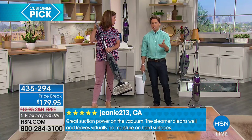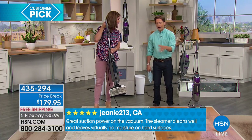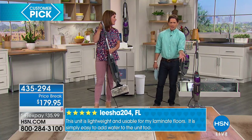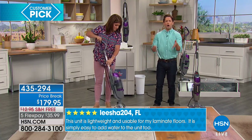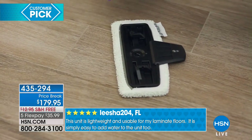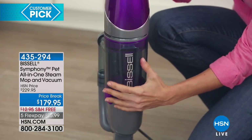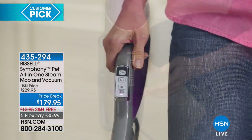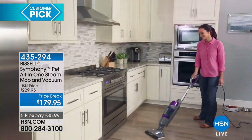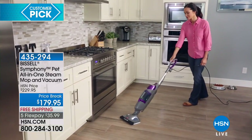You save your back, your time, your energy. You don't have to sweep up the dust bunnies today, vacuum the mess today, and then mop and clean tomorrow. That's insane. The Symphony does it all in one. And it's a customer pick. If you're wondering whether it really does a good job at both if it's doing them at the same time — it does. Your fellow customers have said so. They've been true believers of the Bissell Symphony here at HSN. And the pet model is the most powerful in the Symphony line.